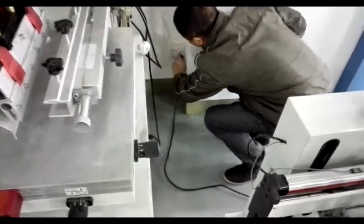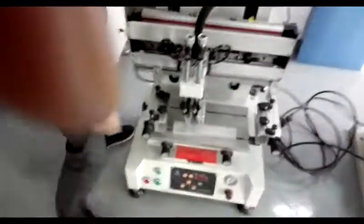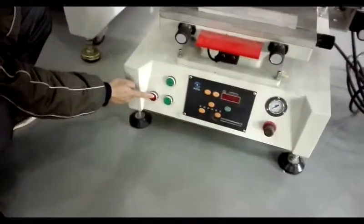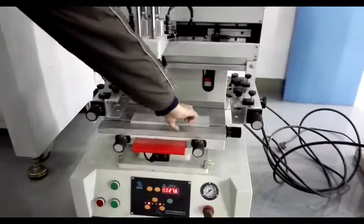The first step is to collect an electricity power plug. The second is to press the power switch. The machine will display like this.